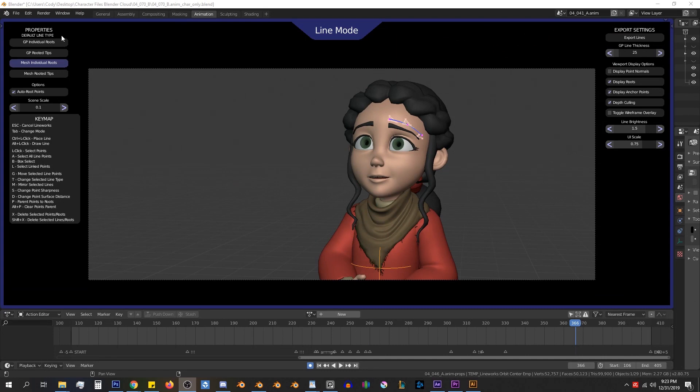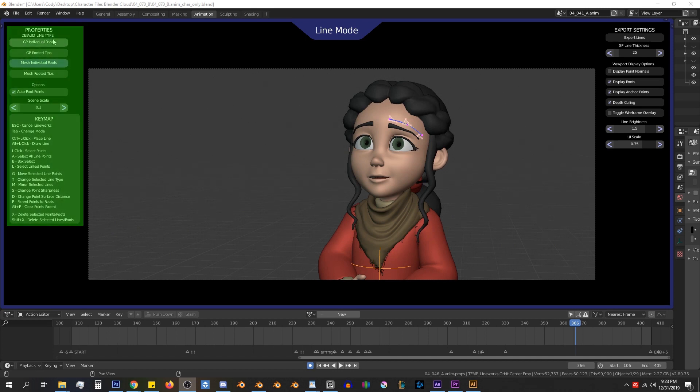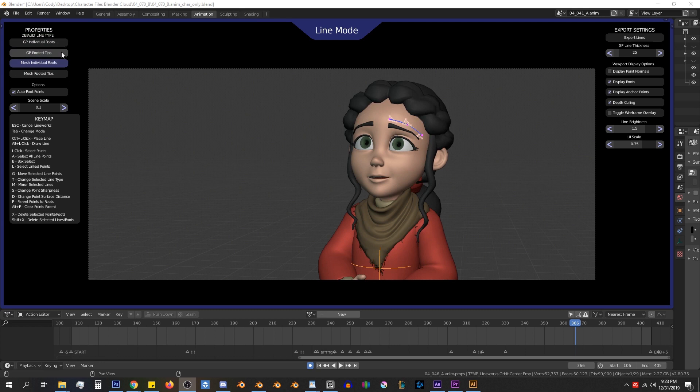Now we are in our Lineworks modal operator. Let's start with an overview of the UI. On the left side, we have our properties panel. At the top, we have our default line type selection — there are four line types that we will get into in a later video, but here you select which is the default one that any newly created line will be. Next, we have a few options for placing our lines. The first is auto route points, which I'll get into in the next video, but it's on by default because it saves time.